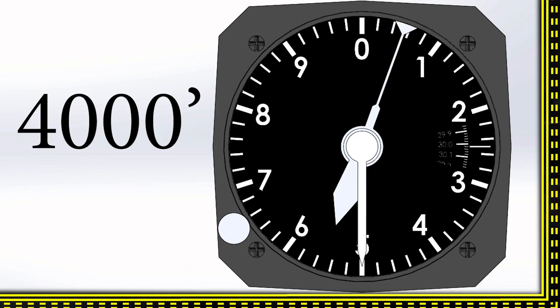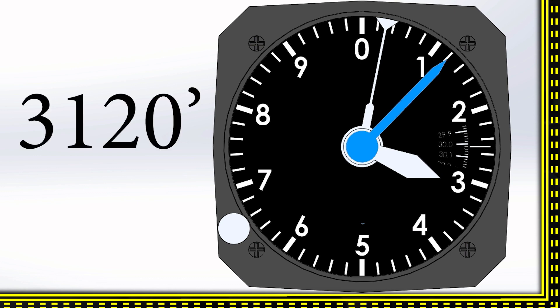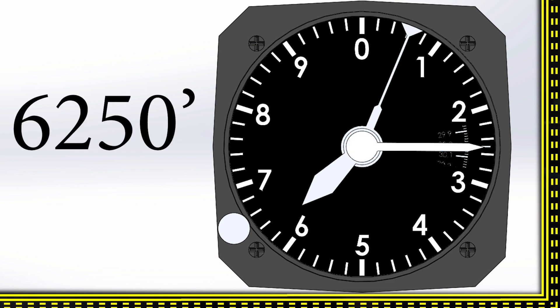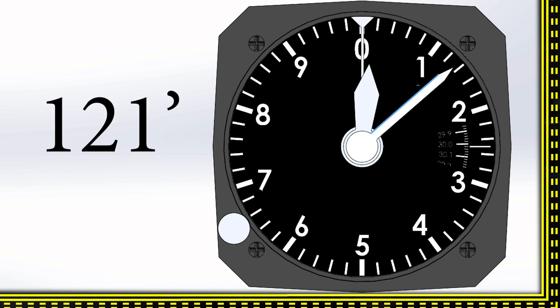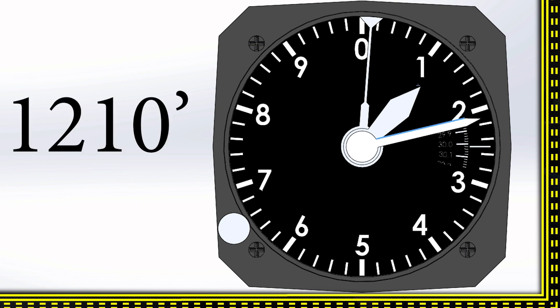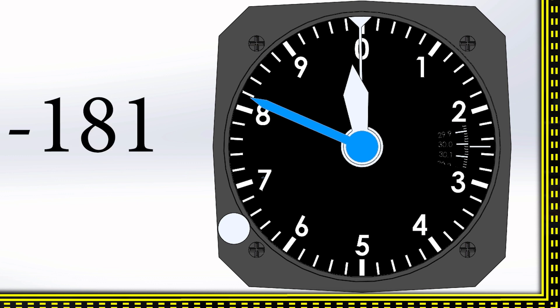Let's look at a few altitude readings: four thousand feet; five thousand five hundred; three thousand one hundred and twenty; six thousand two hundred and fifty; one hundred and twenty-one; one thousand two hundred and fifty; and minus one hundred and eighty-one — that last one would be pretty rare but is certainly possible. So how did you do? Were you able to get them all before I told you the answers?